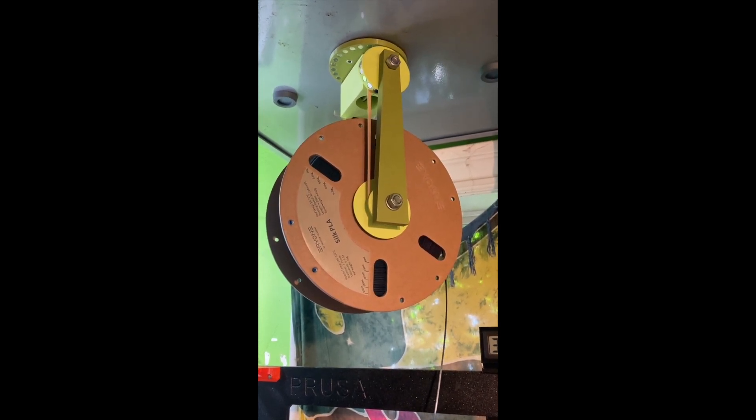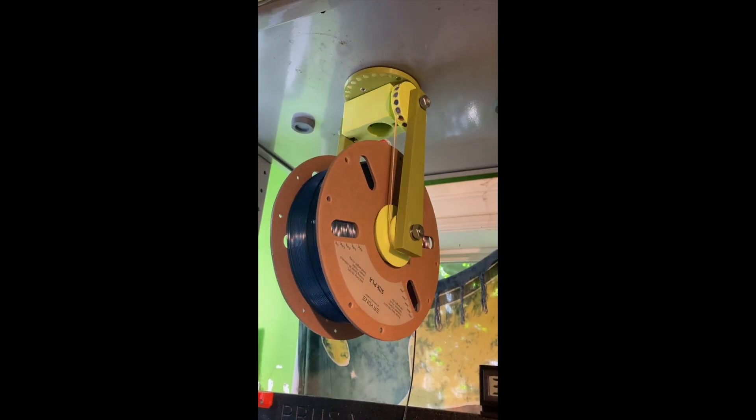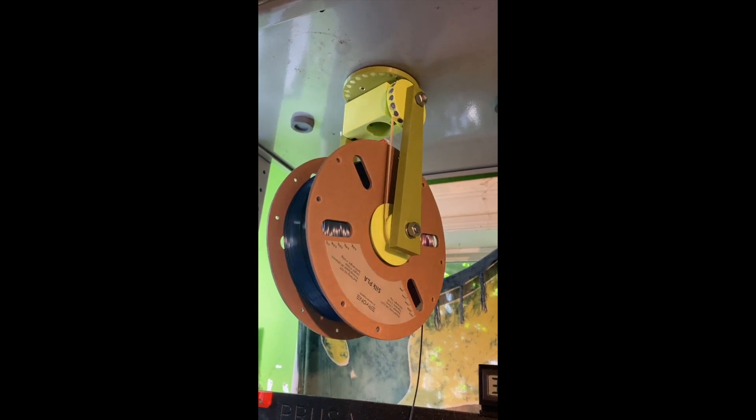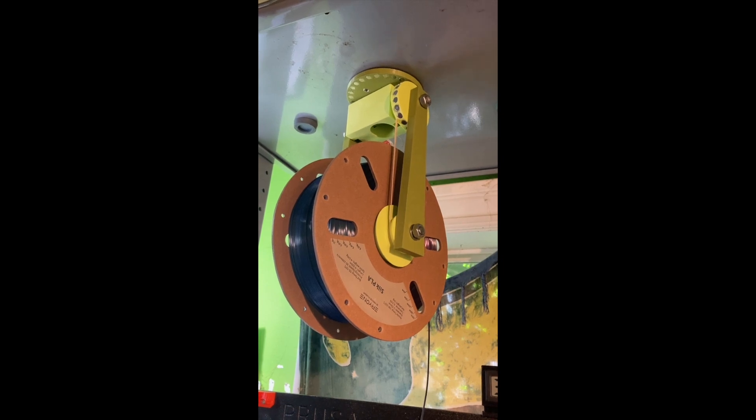As the forces build up on the rubber band they eventually release enough energy to pull it forward, and then it just sits there until enough energy builds up again. In the process it just keeps a general amount of tension on the filament. The goal is just to maintain a gentle twist.